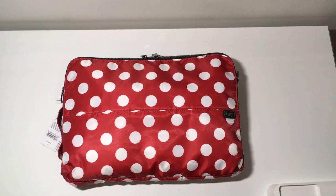Hey everyone, welcome to May's Lug Life. I'm May, and today we're going to be doing a review on this guy that you see here, which is the Delta laptop case.